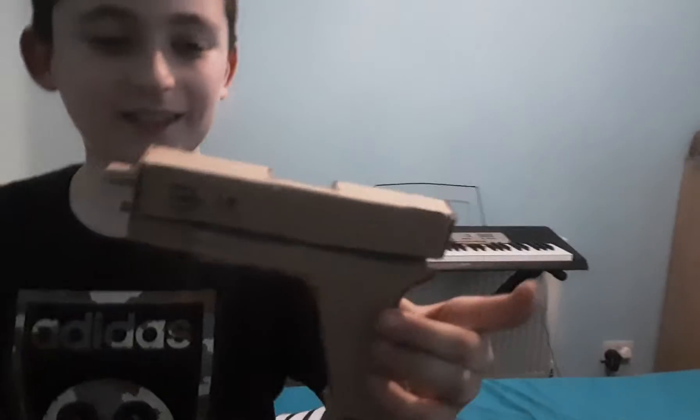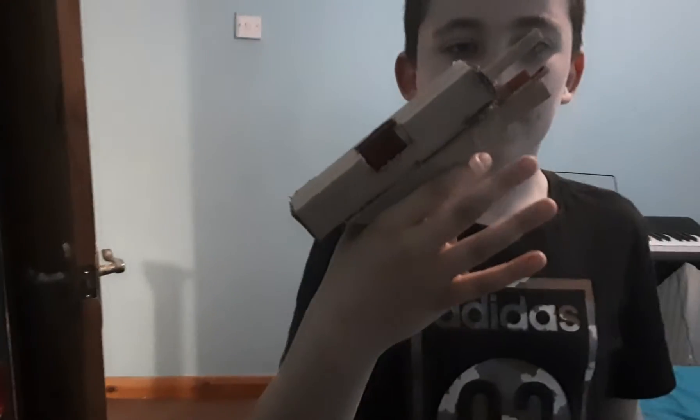That one is the Glock 19. And there we have a Glock 19 with a standard mag — no, it's not extended. So this is a Glock 19. I just used the same tutorial and scaled it down a little bit, because the real one is scaled down compared to the Glock 17. And I also got a Glock 30 somewhere, which is even smaller.